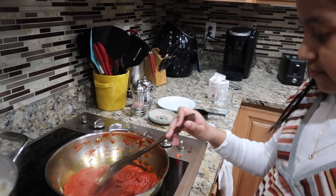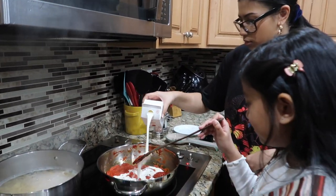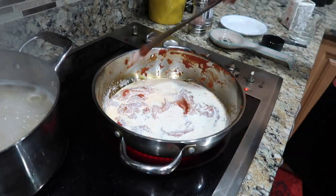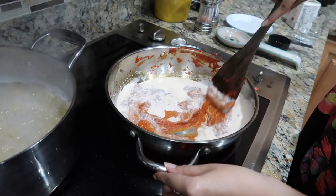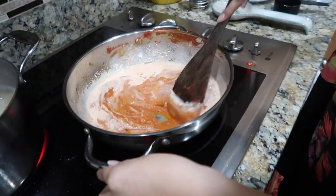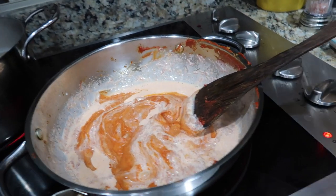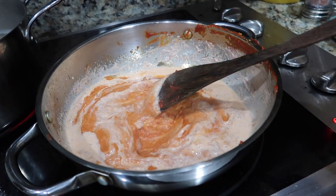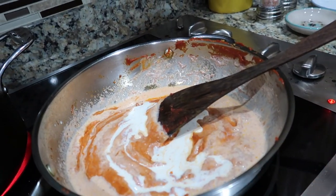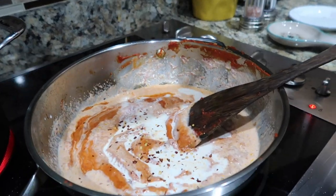My sister is going to take over the mixing while I add in the heavy cream. I ended up using a little more than three fourths of the whole carton. Keep mixing until the mixture is nicely blended and a really nice orangey-pink color, like vodka sauce. An important thing you learn about cooking is to taste as you go — we ended up adding more heavy cream because it was a little too tomatoey. Cooking is subjective, so customize it to your liking.